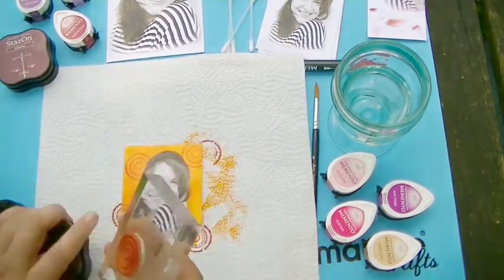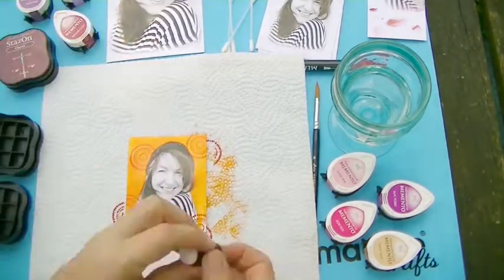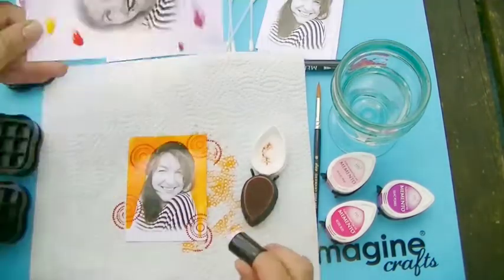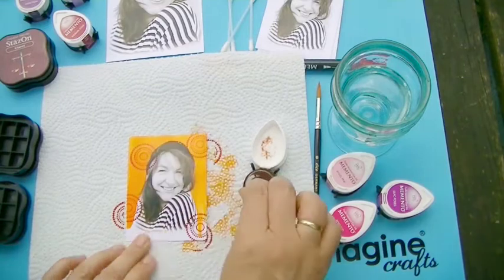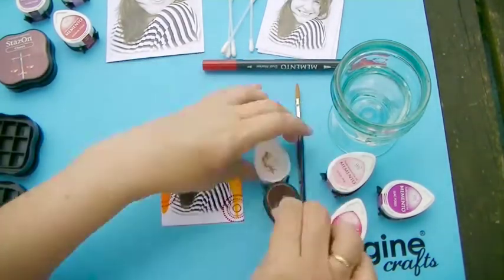Now I am using some StazOn inks with my stamps. Now I am using some Memento inks with a sponge dauber to color my skin tones.